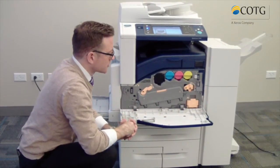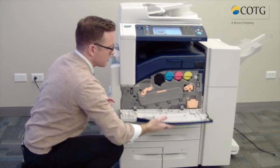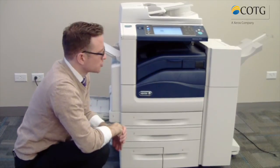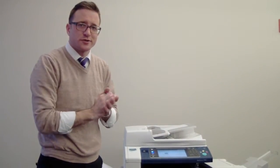For paper clearance, if things get stuck, you don't really have to go in here — it's always on the left-hand side, but that's for another day. So all in all, we have our 78 series again: it's a colored device, 30 to 55 pages a minute. Thanks for your time.